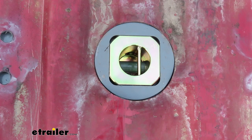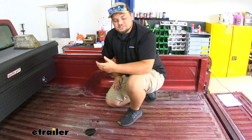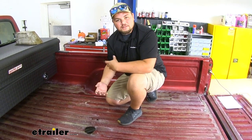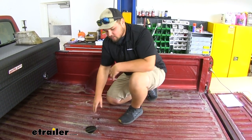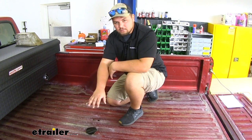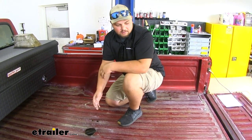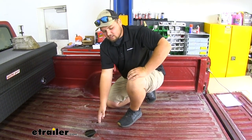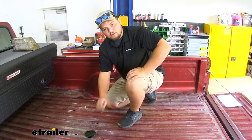Now we'll show you how to install the custom underbed kit for the B&W Companion fifth wheel trailer hitches. To start our installation we're going to want to cut a hole in our bed. Our customer already had a hole from a previous gooseneck — they just wanted to upgrade. To find the spot where we'll be drilling, measure from wheel well to wheel well and get a center spot. Then mark that center, measure 49 inches from the tailgate, make another mark in the center, drill a pilot hole, and come back with a four-inch hole saw to cut the full hole.